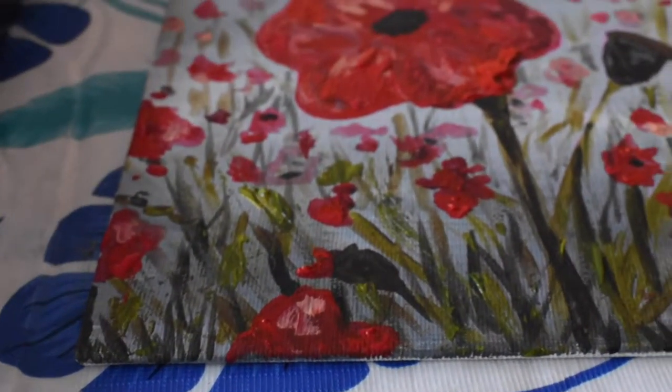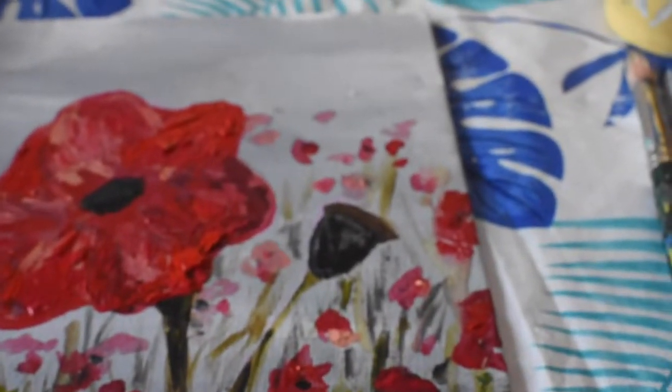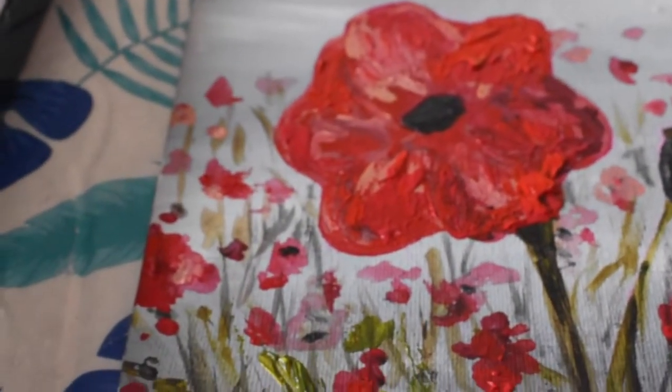Hi, I'm Jacqui Partridge. In this video I'm going to be showing you how to paint a close-up of an abstract poppy. You can check out a similar painting where I did an abstract pumpkin — I've linked that below in the description for you.